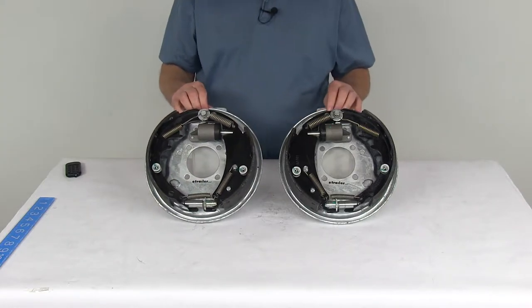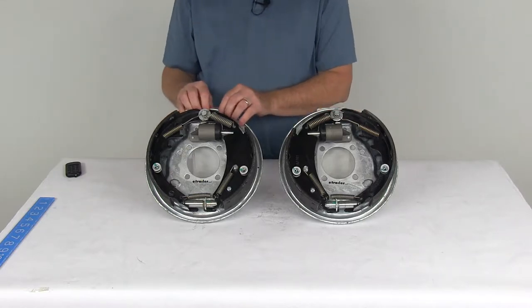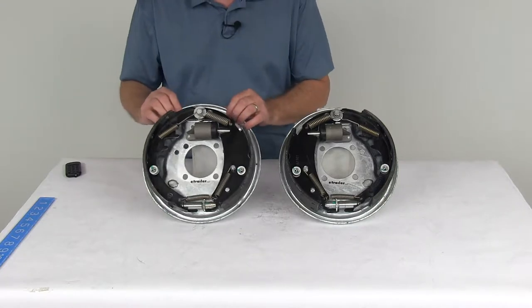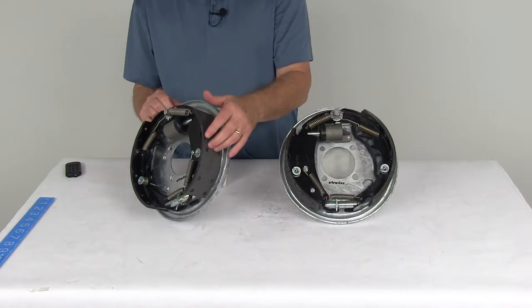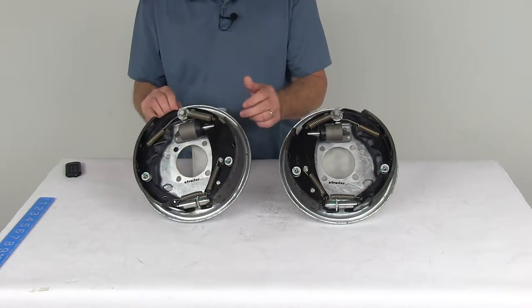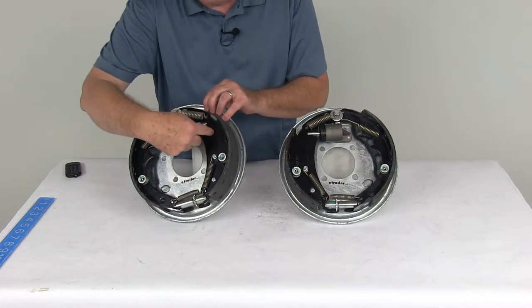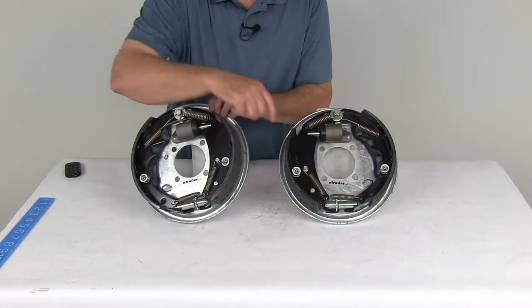These brakes are a free-backing design, which basically means they will let you back up without engaging the trailer brake, even if your actuator is activated. The way they do that is the primary shoe is a riveted fall-away brake shoe that will only anchor on the drum when the brakes are engaged as the trailer is moving forward. You can always tell a free-backing design assembly by the primary shoe having a D-shape to it, as you can see on this one.